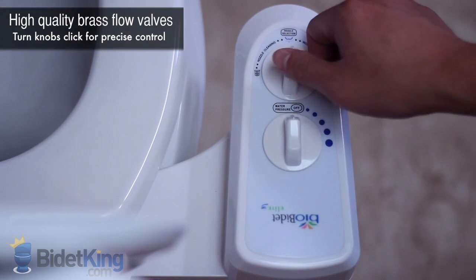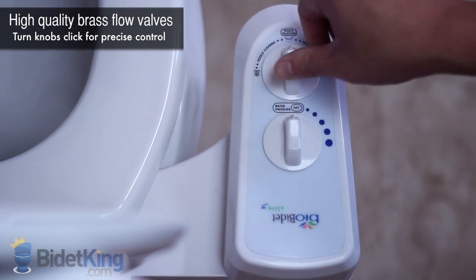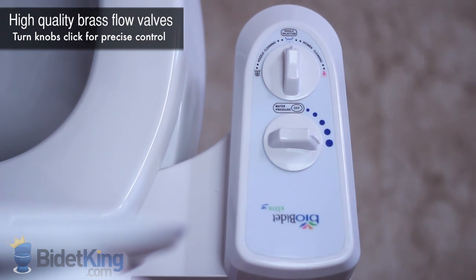The Elite 3 has three main functions controlled by the first knob: nozzle cleaning, rear wash, and front feminine wash. Water pressure is controlled by the second knob that clicks with each step.